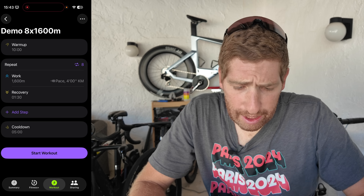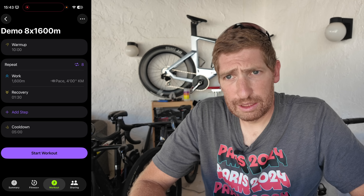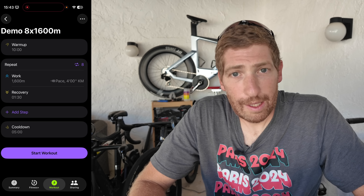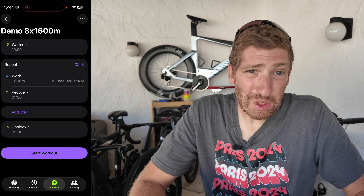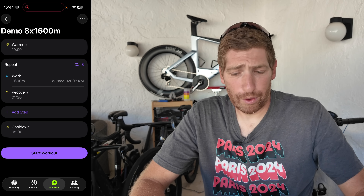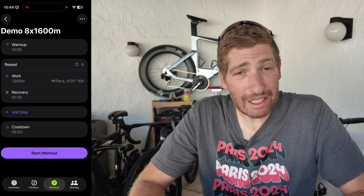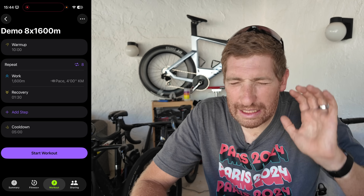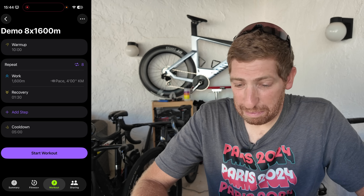Creating structured workouts on the Apple Watch is not new — Apple announced that two years ago, allowing third-party platforms like TrainingPeaks and others to push workouts to your watch. That works great, except most of those platforms require a paid subscription. Now you don't have to pay. It's really too bad Apple didn't include this in the keynote; it would have taken about three seconds to mention and it's a pretty big deal.